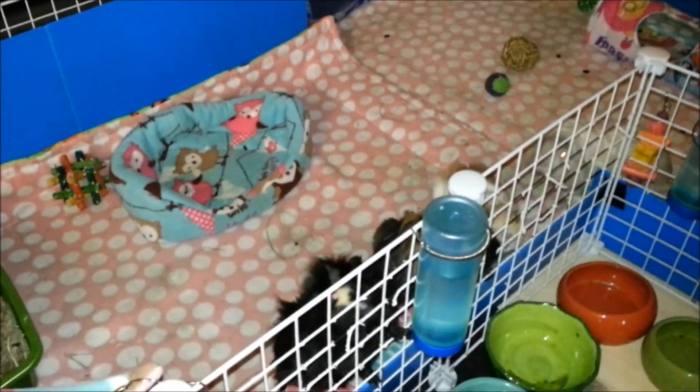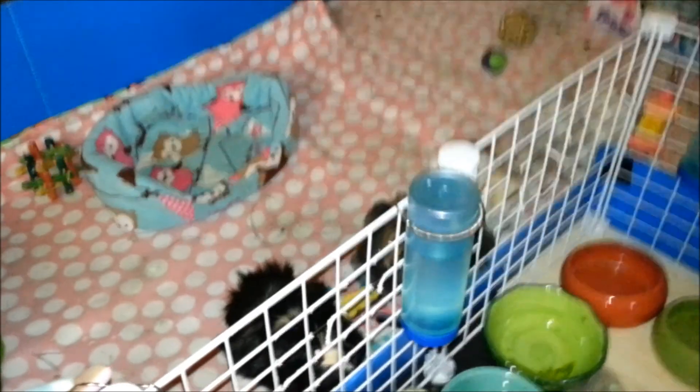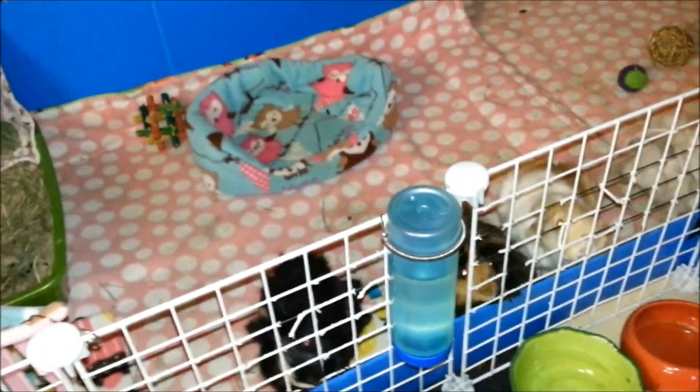Hey, this is Jessica and I'm with my pigs. Do you think they're getting something? Actually they want their veg, but they're not getting their veg yet.